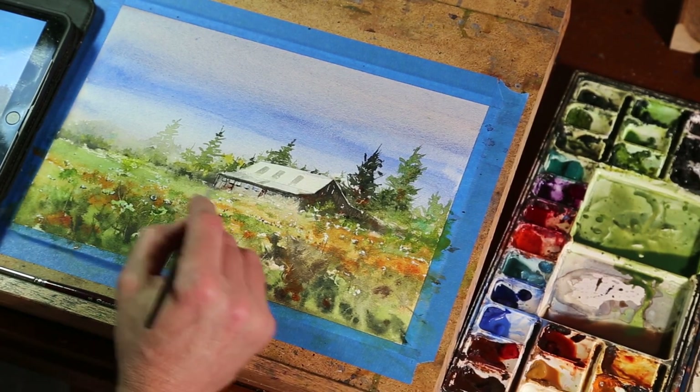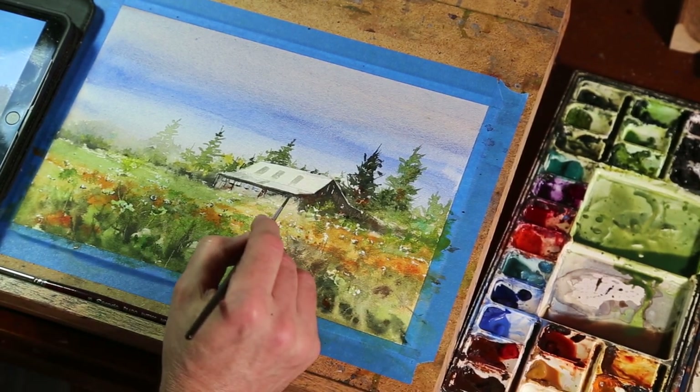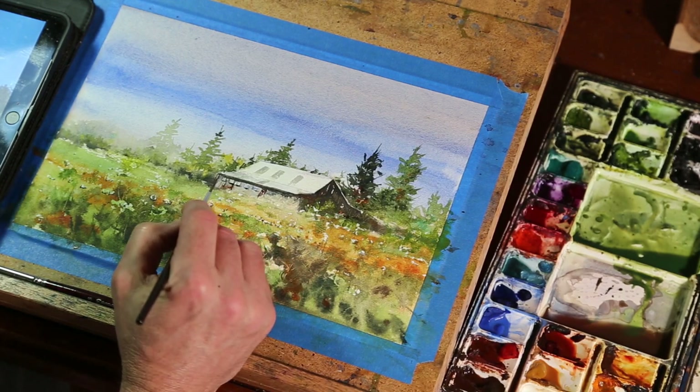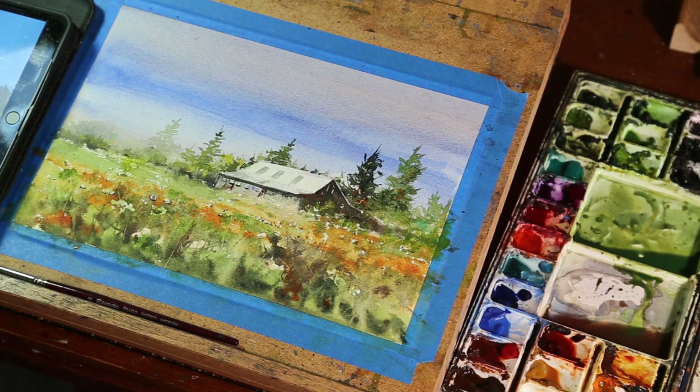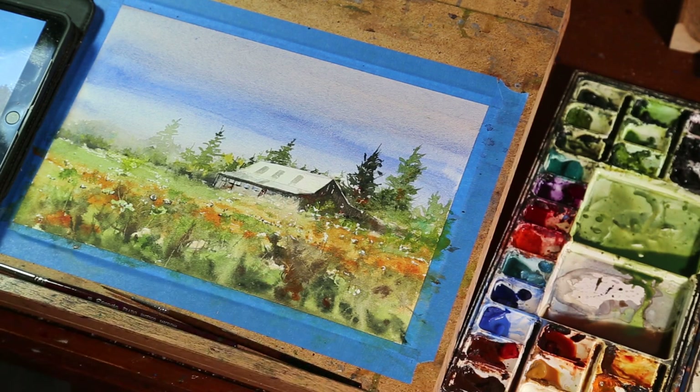I think we're going to maybe clean up the edges here, put a little bit of gouache there, and brighten up maybe a little bit around these windows. After that, we can pretty much sign it and call it done. Thanks for watching. Please subscribe — it helps me out. We will see you next time. Grab your brushes and paint. Have a great day.